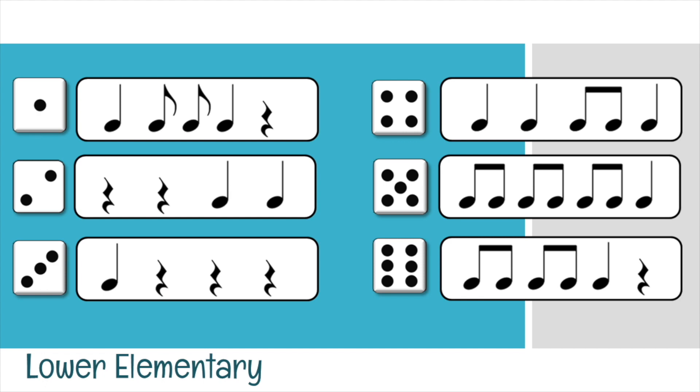Here we have rhythms for lower elementary students. We have been studying friendly and unfriendly TTs — the unfriendly being the ones with the double flags, and the friendly being the beamed ones — but we're practicing both anyway. Under the first die, we're going to say the rhythm twice: Ta, ti-ti, ta, sh. Ta, ti-ti, ta, sh. Die number two: sh, sh, sh, ta, ta.